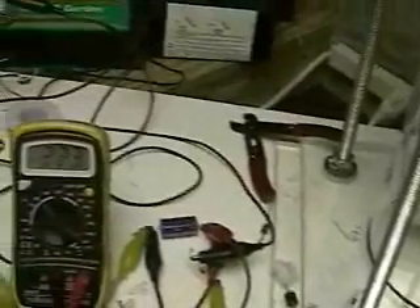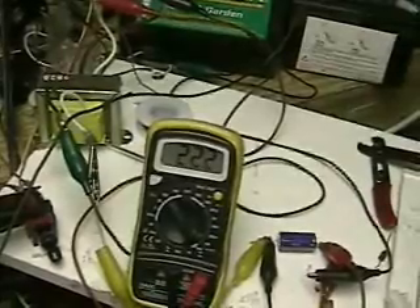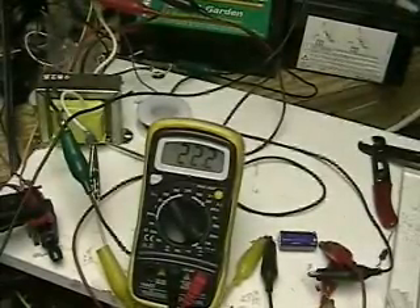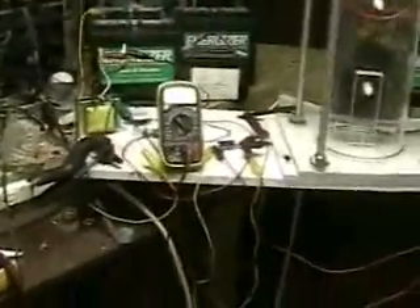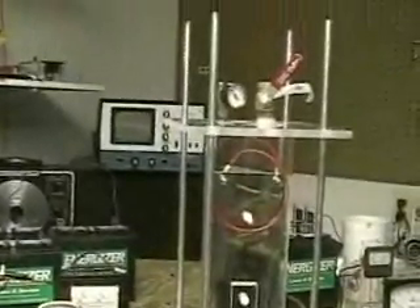I can just see some people right now getting ready to email me to tell me to prove there was only a 12-volt battery behind there. Forget it — I'm not going to do that. Those of you who are really interested can email me and I'll be glad to write down all the parts that I've used. Actually, on the website HydrogenTap.com, I'll have this as well. That's HydrogenTap.com.